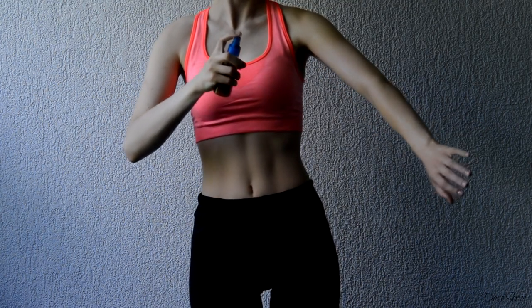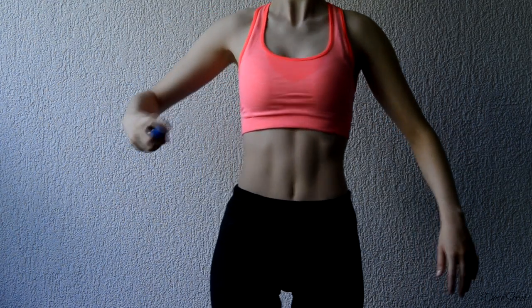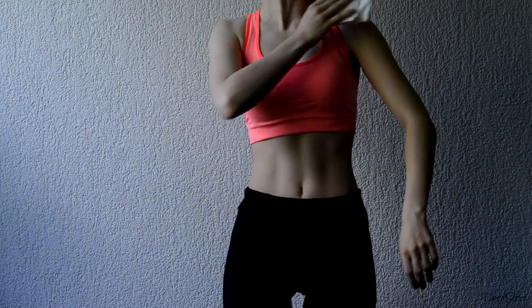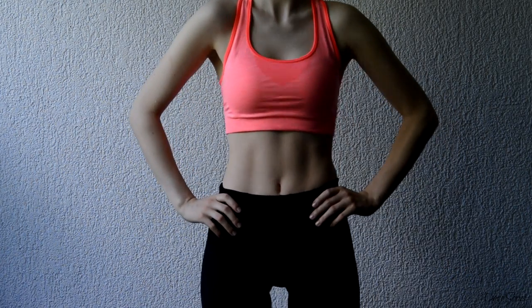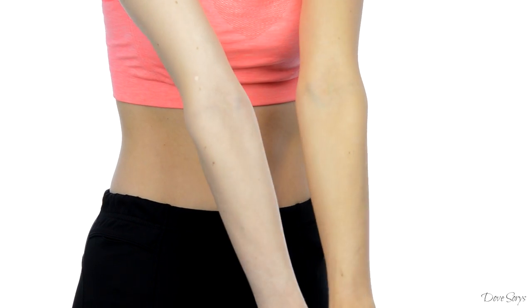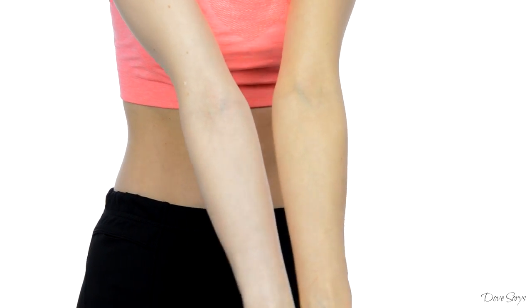Before tanning, please moisturize your elbows, knees, and any other dry skin areas you have. Then spray the black tea onto your skin in a really thin layer. Please don't rub it because it will create streaks. Let it air dry. During the demo I did four layers of tan and it created a really natural, soft tan on my skin.